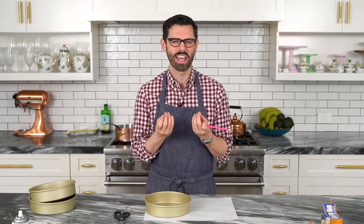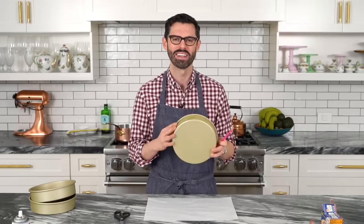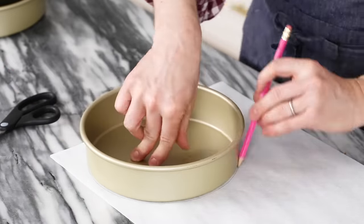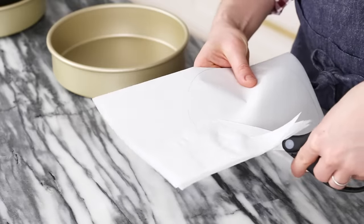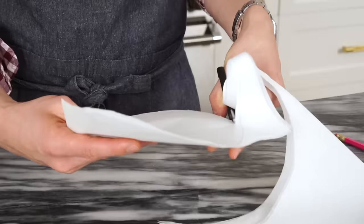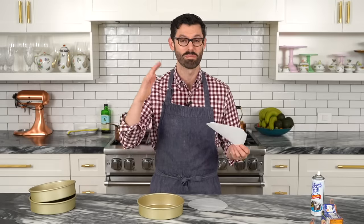Let's get started. First off, we're gonna prep our pans. This is a very tender, delicate, delicious cake, but it can fall apart when it's plopping out, especially since it's a big eight-inch pan. You're gonna wanna use a round of parchment paper — just make your own. Put that pan down, trace around, fold your paper in half, and cut just inside of your line. It does not have to be perfect. No one's gonna notice.